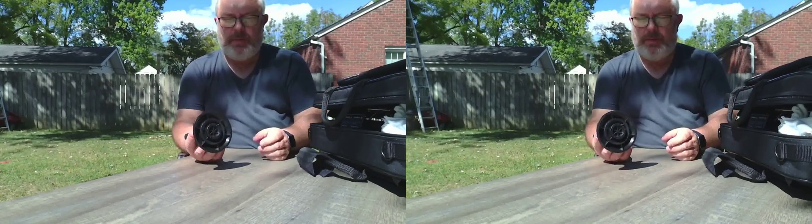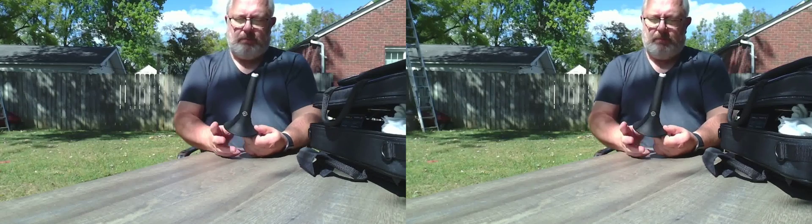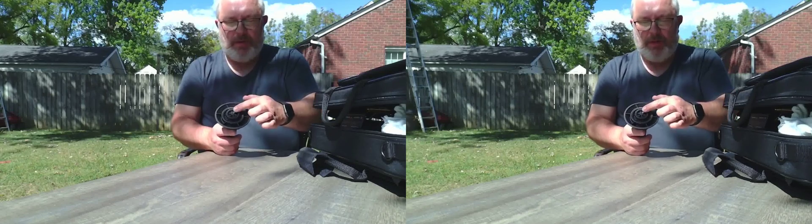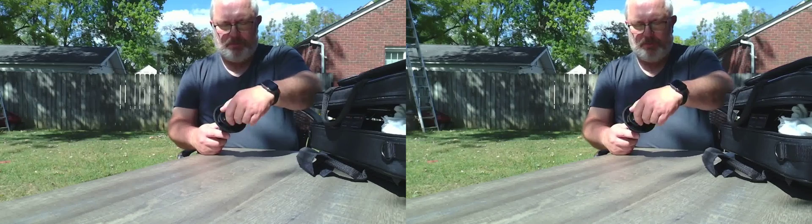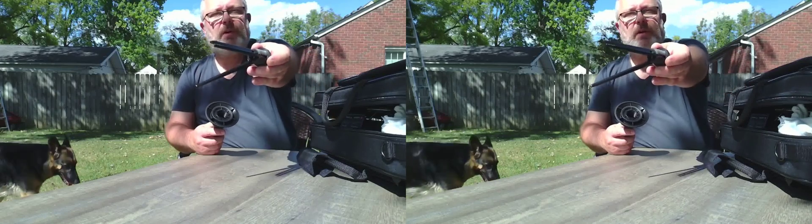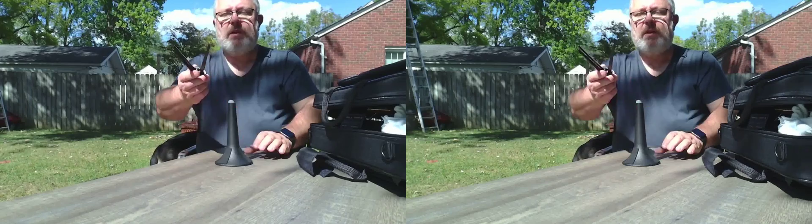Let's take a look at this trumpet stand from K&M. You can take a look at this here. Here on the back there is a screw — you can unscrew this. And then there's this. Can you see this?